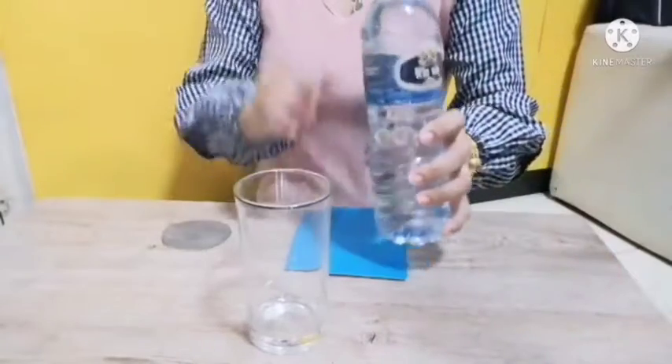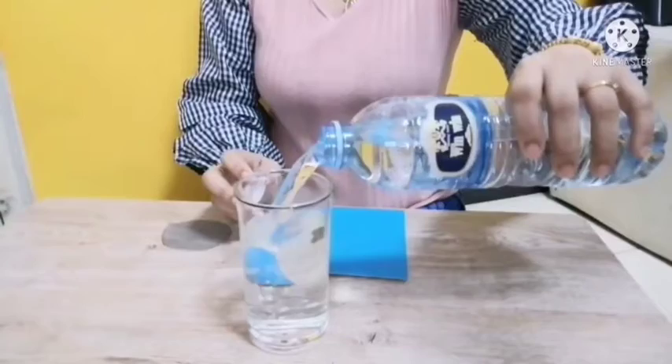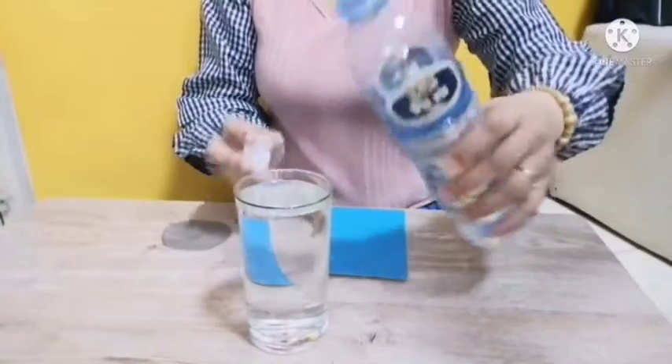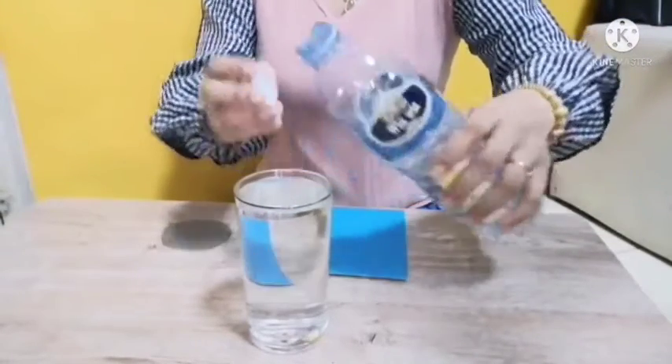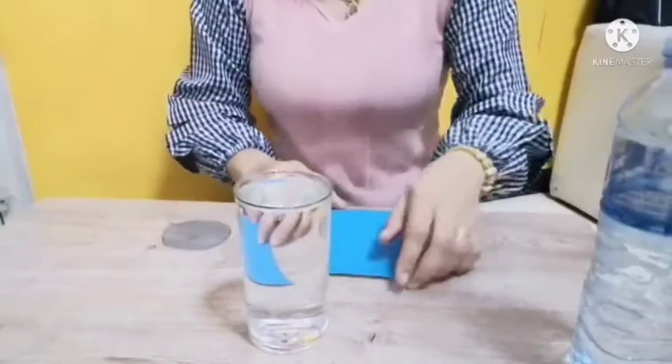First, we're going to take our glass, and we're going to open the bottle and pour some water in. Fill it up. There you go. Don't forget to put the cap back on.